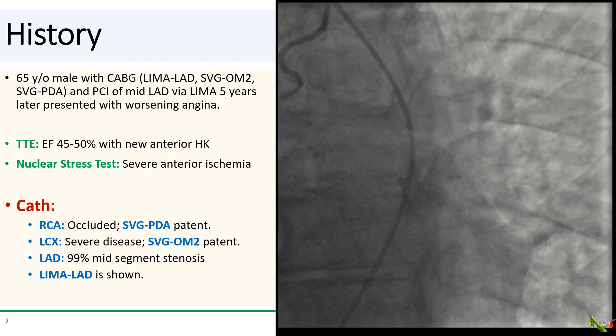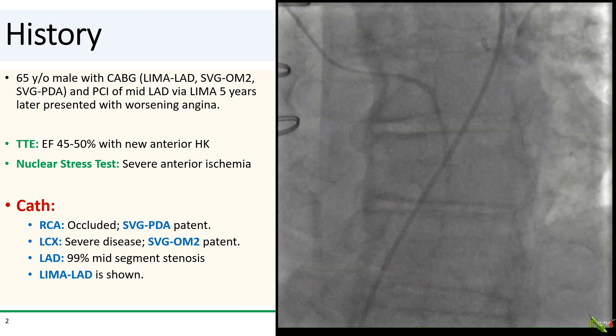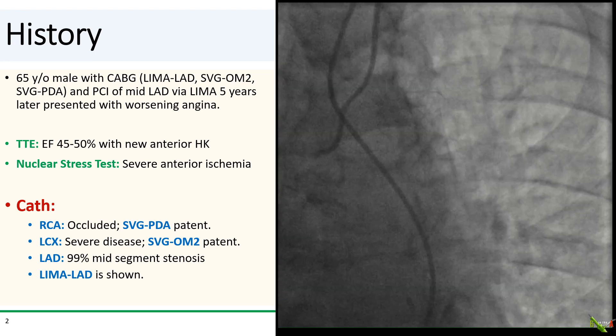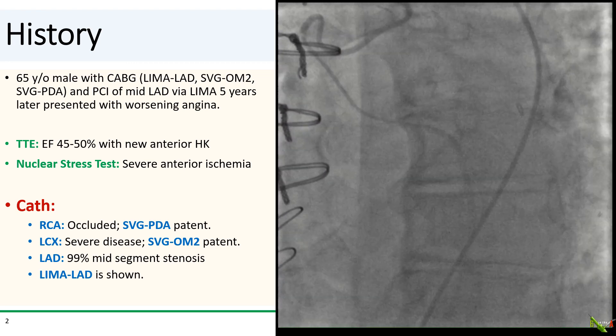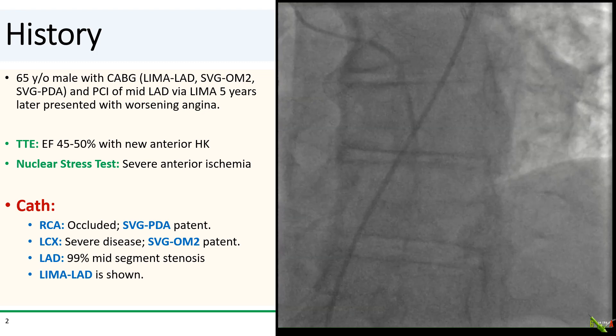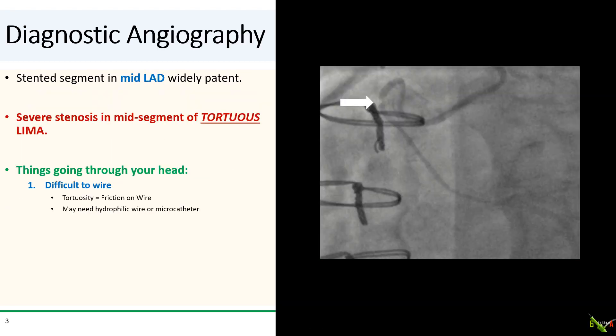On cath, the native coronary arteries were all either occluded or had severe disease. Fortunately, both vein grafts were patent and the LIMA to the LAD is shown. The stented segment in the mid-LAD was widely patent. We see a focal severe stenosis in the mid-segment of the LIMA. This is probably the culprit for his angina, anterior ischemia, and anterior hypokinesis.